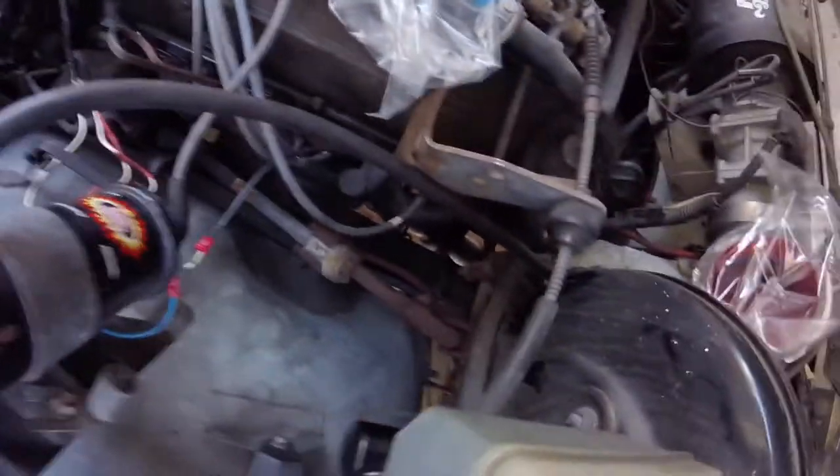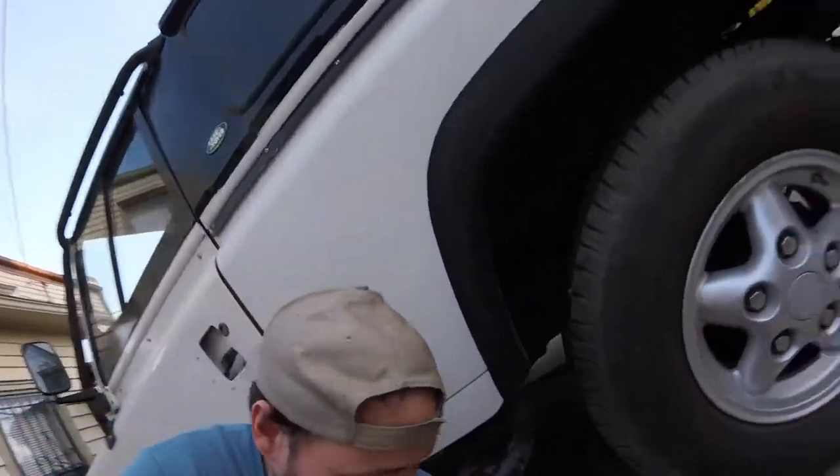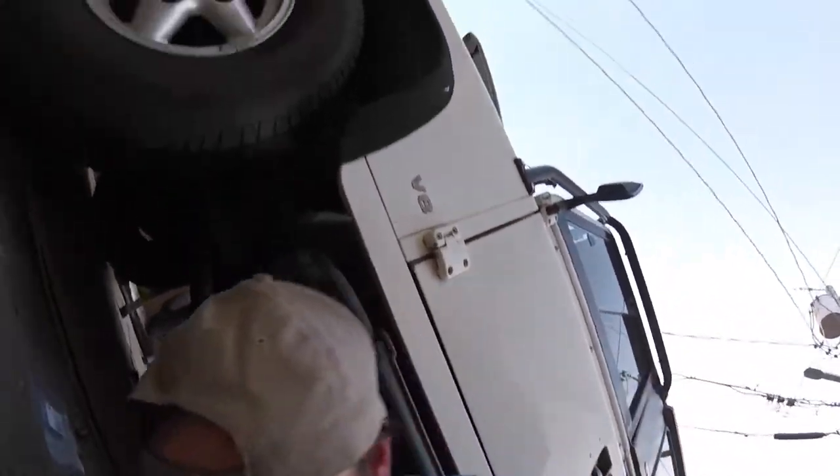I got both manifolds in and all the bolts in. I'm going to hold off on putting the heat shield on in case I have to tighten those bolts up underneath it. For now, I'm going to do the lower exhaust manifold gasket that ties into the catalytic converter. At least it's not that messy of a job.